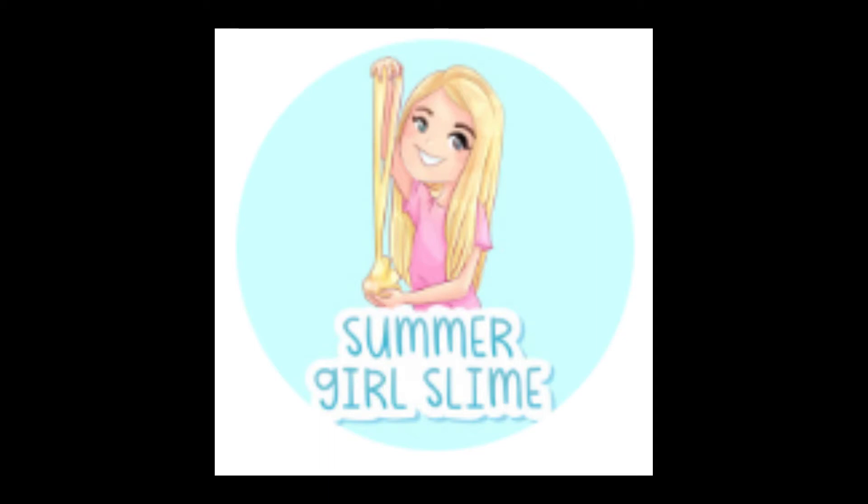Hey guys, it's Alexis and welcome back to my channel. Today I am doing a review on Summer Girl Slimes on Instagram — I will give the link to Summer Girl Slimes down below. We got the 7-Eleven Mystery Slurpee Slime.